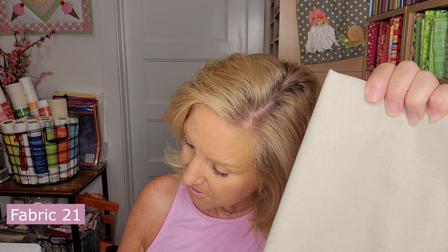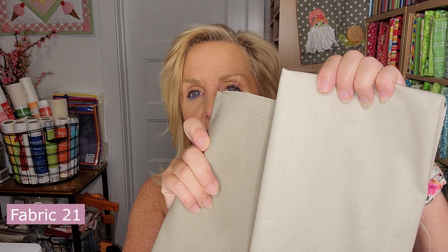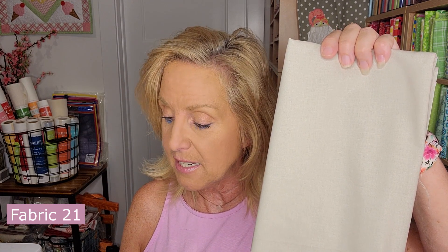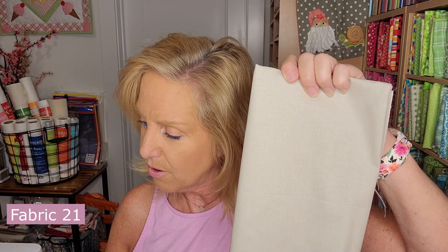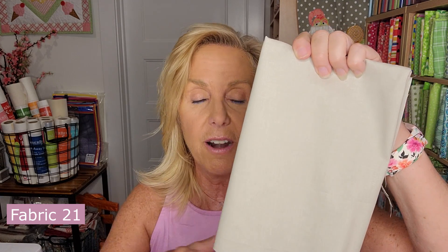Fabric 21 is a tan that looks similar to the taupe from earlier. The taupe was a fat eighth; this one is 18 by 21, which is a fat quarter. Hopefully the size will help you see the difference. This is F21.